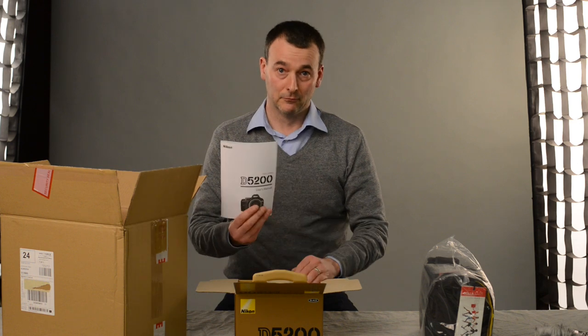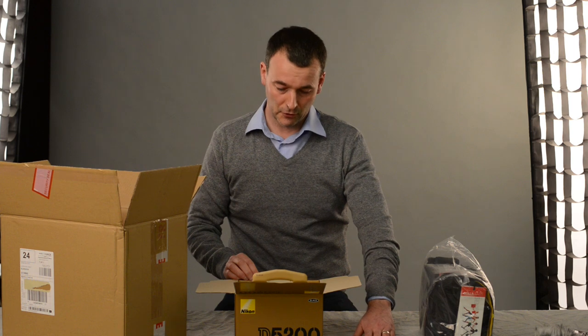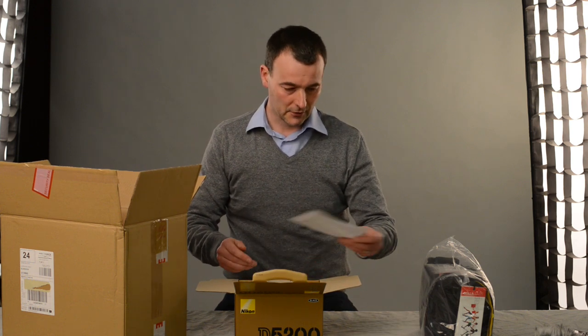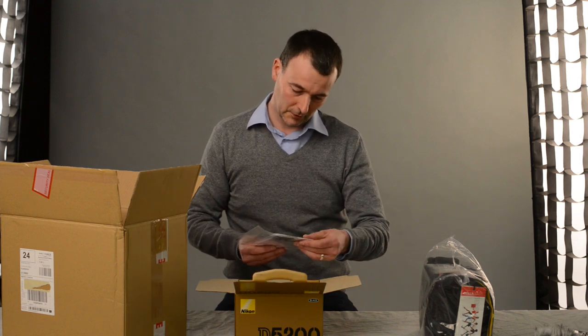And then we get the user's manual, so we'll be scouring through that and we're probably doing a few videos off the back of this user's manual at some point, so keep in touch with us. This is the service warranty and various bits of paperwork which no doubt we should be looking at at some point.